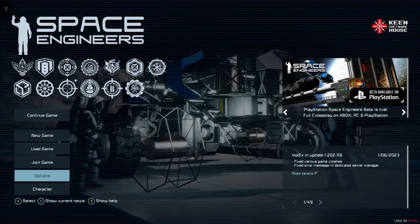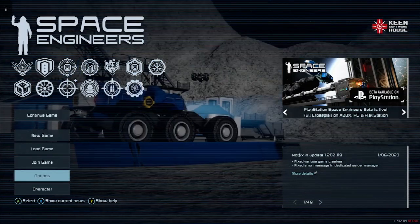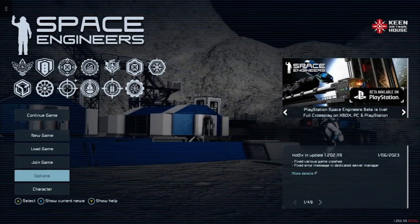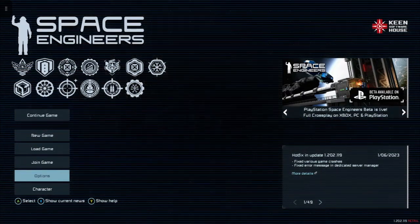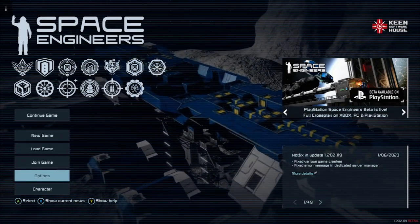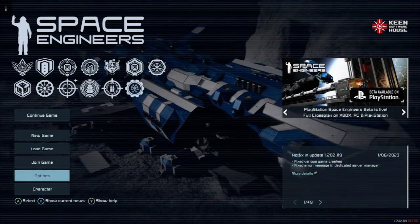To begin with, the Xbox cannot actually do super gridding out of the gate — you need a PC. What super gridding is, is the ability to place different size blocks on a different size grid, for instance small grid blocks on a large grid ship.